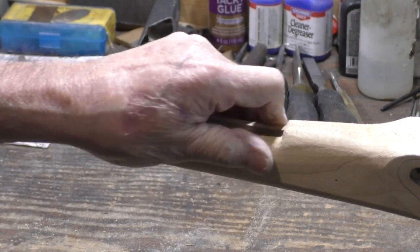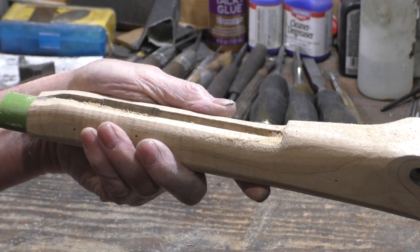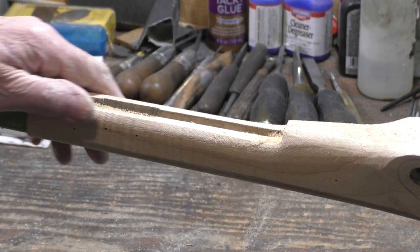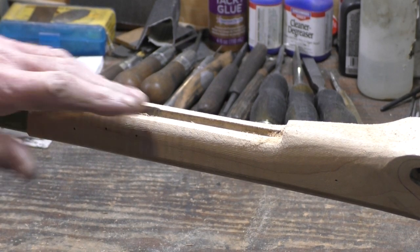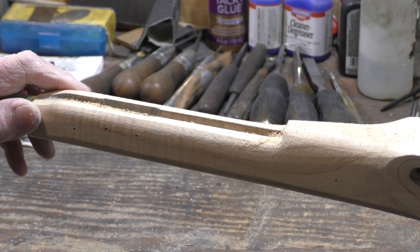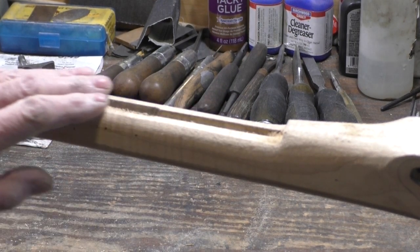This is going to be a difficult transition here because of the angled ramrod. It's not going to be unnoticeable, but when it's all rounded off I don't think it's going to be too bad. If you look at it you're going to notice the ramrod angles off towards one side, but it was necessary to clear that big mainspring — you've got to do what you've got to do. You'll never notice it when you're shooting it.